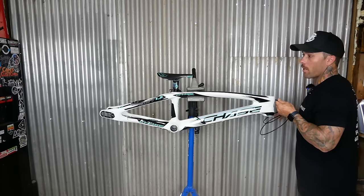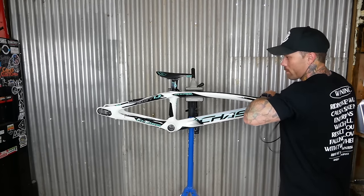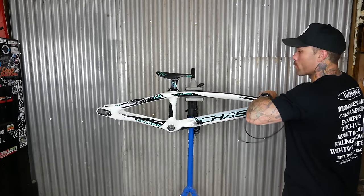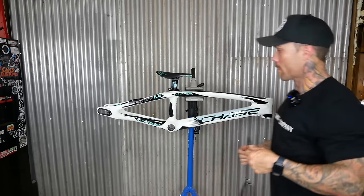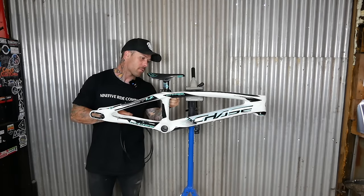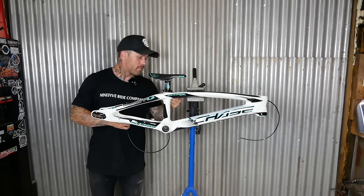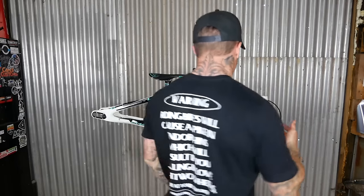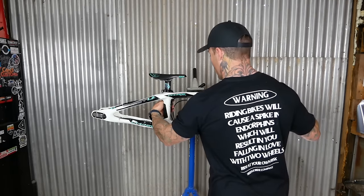Before I put the front end and bottom bracket on, I'm going to go ahead and run this through. The ACT is luckily pretty simple because there's actually a guide in the middle of the frame, so it normally just pops right out the other side. The RSP frame actually goes in and runs through the bottom bracket, so it's just a little harder to get through. We'll do the actual brakes later, we'll do the front end first.